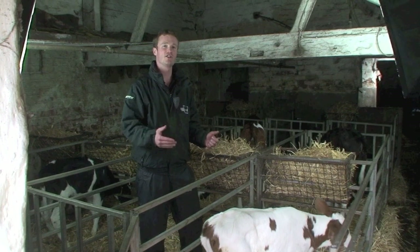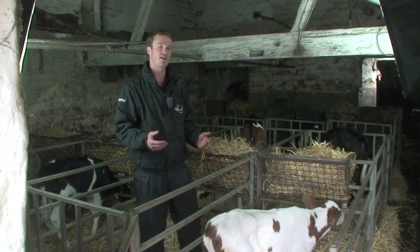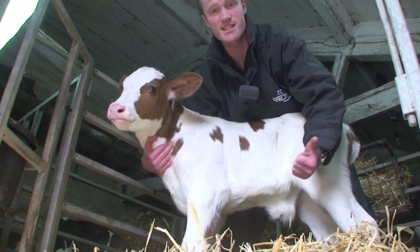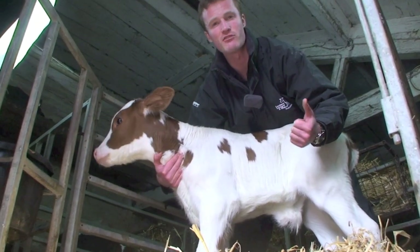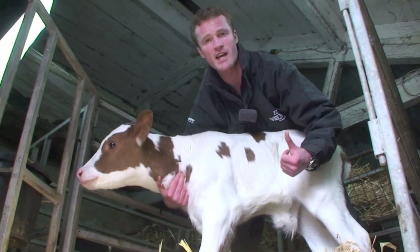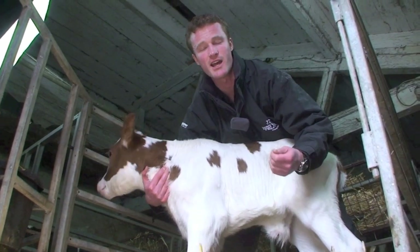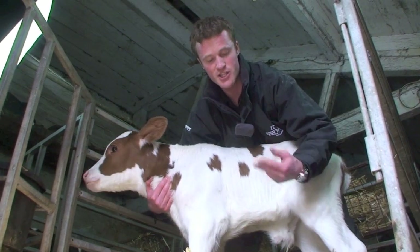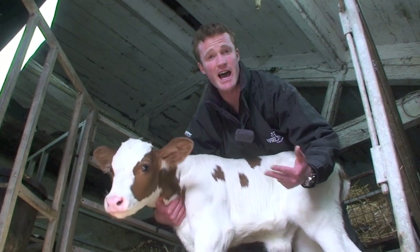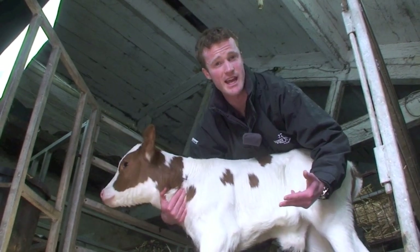I'll now talk about actually doing the examination of a calf. There are three things we're looking for. The first is: is it swollen? The only way you'll get a real judge of that is to feel normal navels first — they should be very small and not thickened. The second thing is: is there any discharge, any pus or wetness, which could be an indicator that there's a problem.